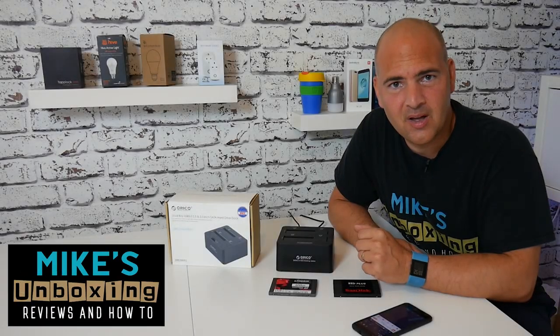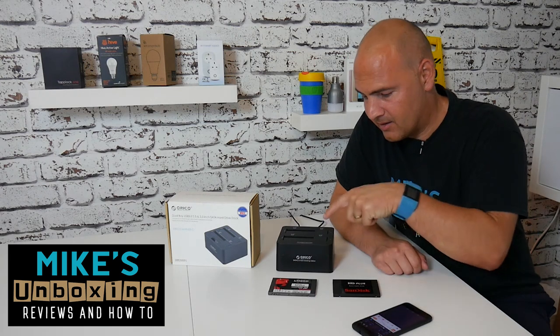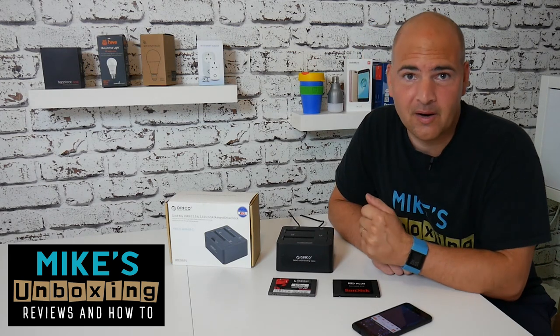Hi, this is Mike from Mike's Unboxing Reviews and How-To. How long do you think it's going to take to copy that from that using that? Find out after the intro.